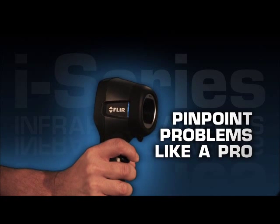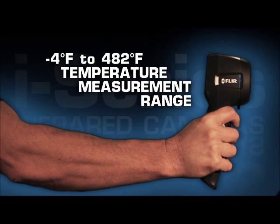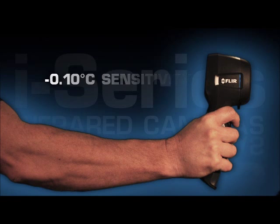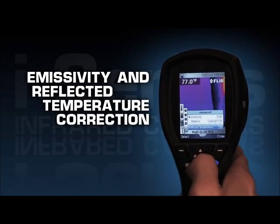Pinpoint problems like a pro with these i-Series features: a wide temperature measurement range, excellent temperature sensitivity, a spot measurement tool, and emissivity and reflected temperature corrections.